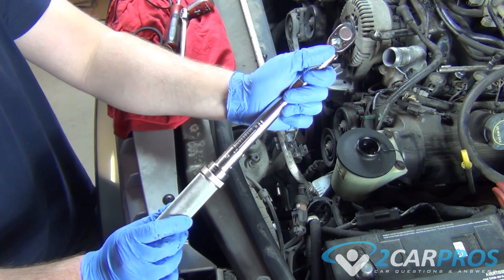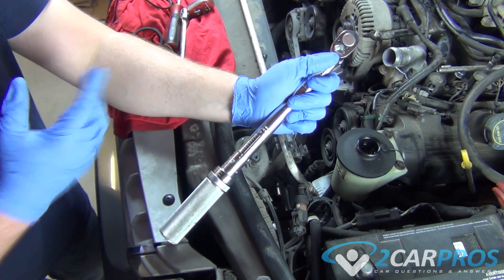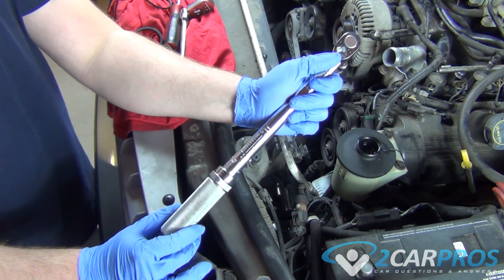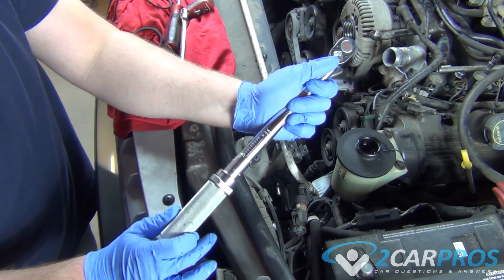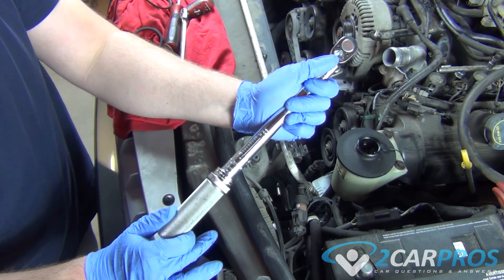And it goes all the way up. So for this bolt I need to tighten here, we need 19 foot-pounds. We need to go all the way up to 15, where that little hash mark is right there.